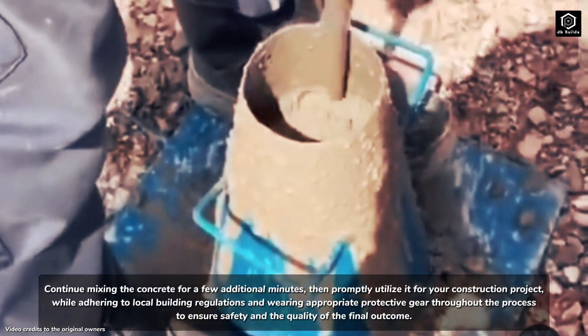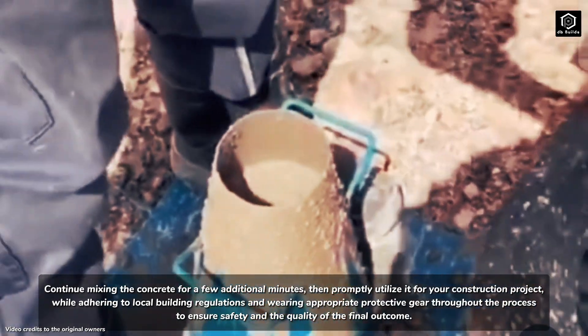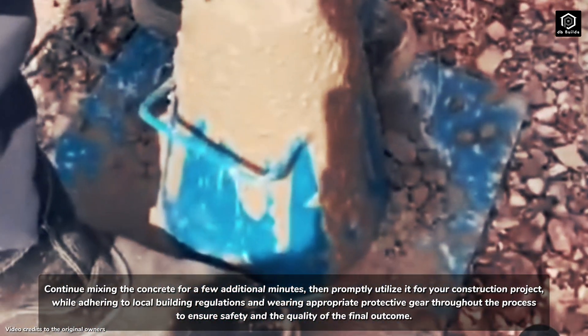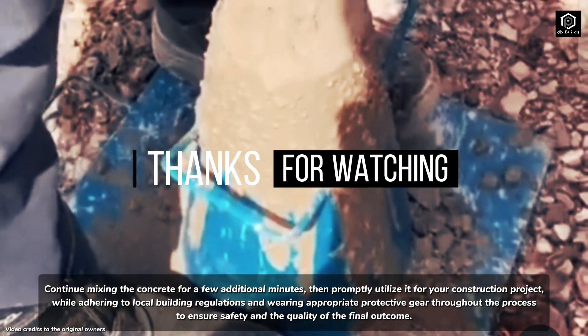Continue mixing the concrete for a few additional minutes, then promptly utilize it for your construction project while adhering to local building regulations and wearing appropriate protective gear throughout the process, to ensure safety and the quality of the final outcome.